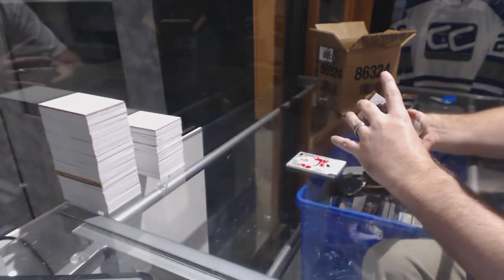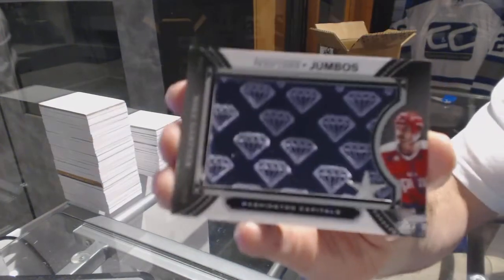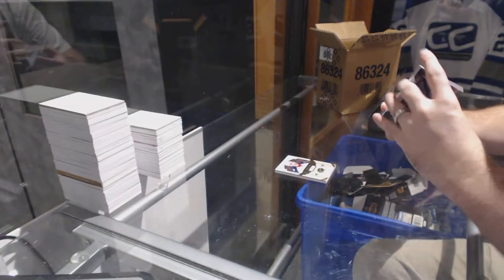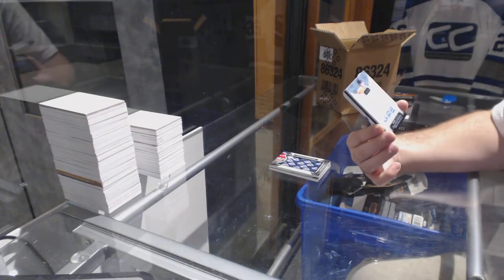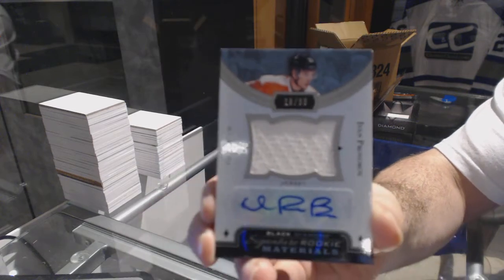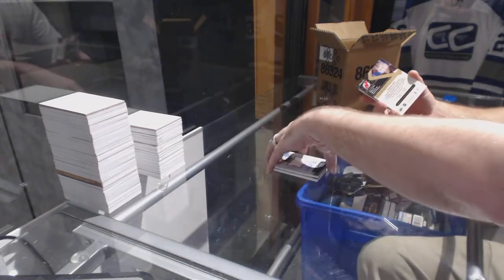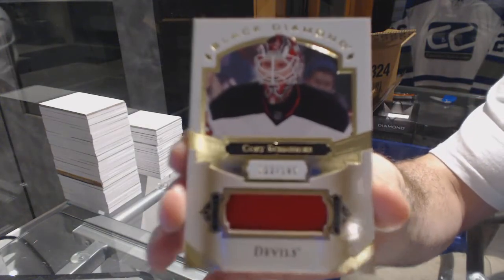We've got team logo jumbos for the Washington Capitals, Mike Gartner. We've got for the Philadelphia Flyers number 299, Signature Rookie Materials, Ivan Provorov. And we've got for the New Jersey Devils, number 149, Cory Schneider base jersey.